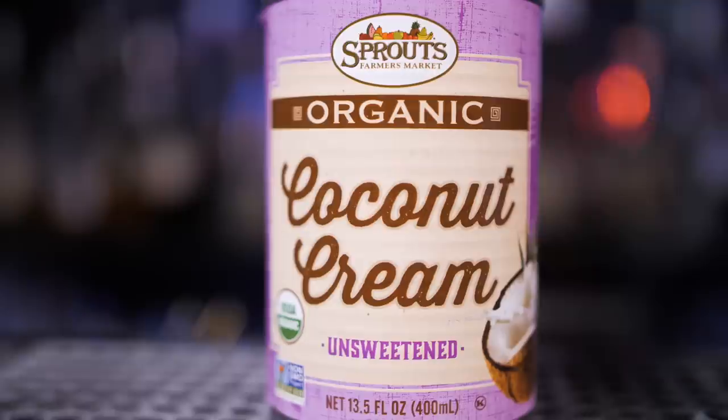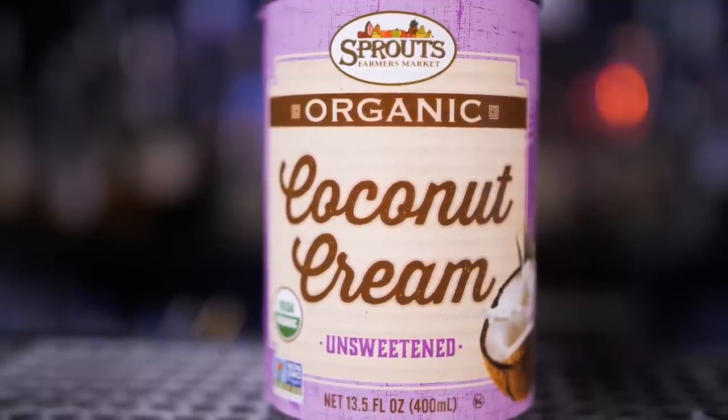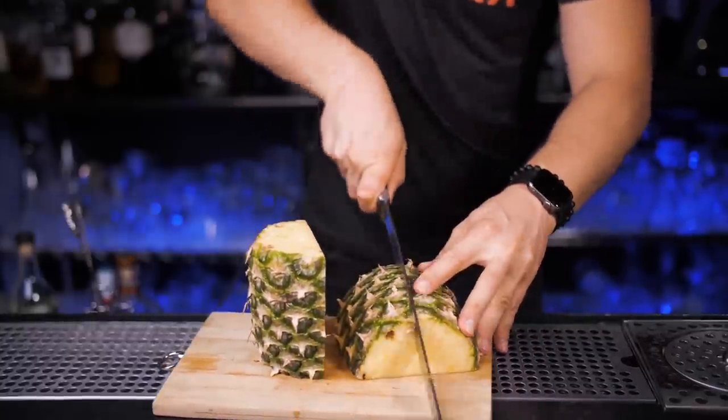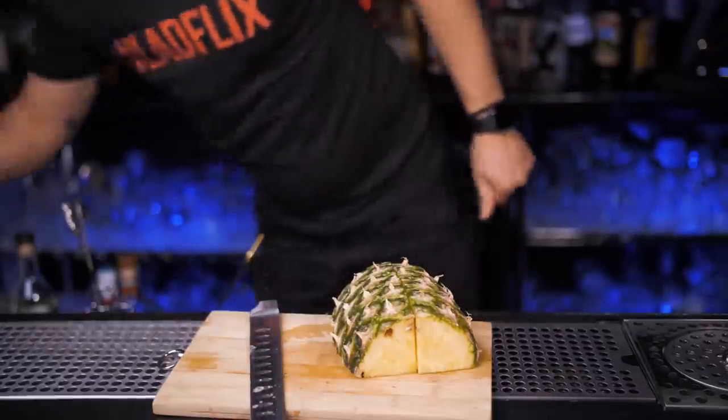Just don't use coconut cream — it is not the same as cream of coconut. Pina colada could be served either blended or shaken with ice. The taste is much better if you include some fresh pineapple, and we need it also for garnish.